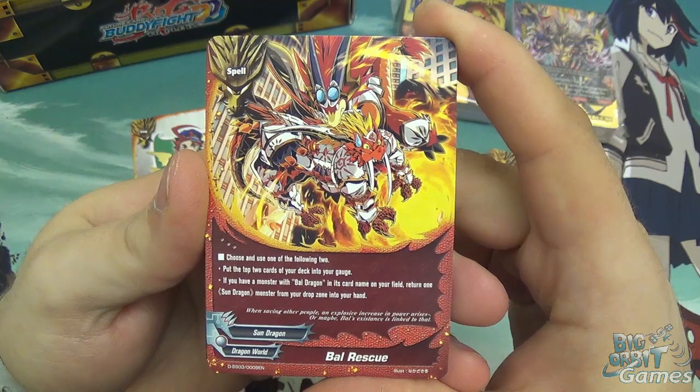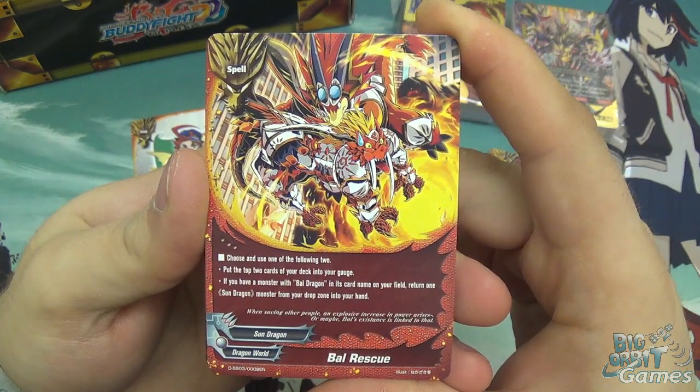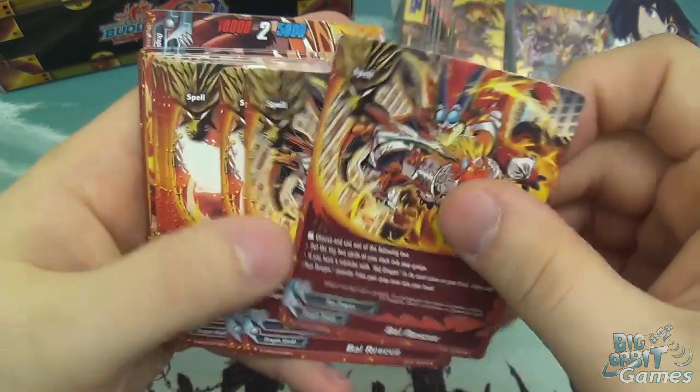Awaken Battle Dragon: when this enters the field you may return up to one Sun Dragon item from your drop zone into your hand, so even if your opponent destroyed one of your items you can get it back. Jet Dragon Junior - at the end of the battle this link attacks with another Sun Dragon, return this card from the field to your hand. It's size 0 but with only 1000 defence it keeps it safe in your hand. The monsters are all fairly simple - it's all just about gaining benefits for link attacking.